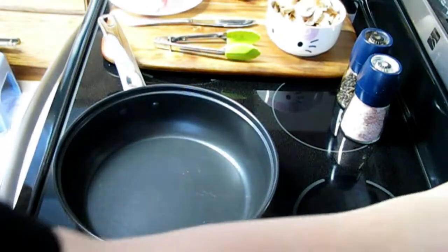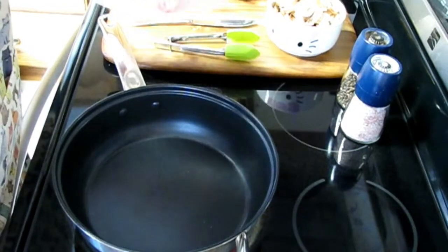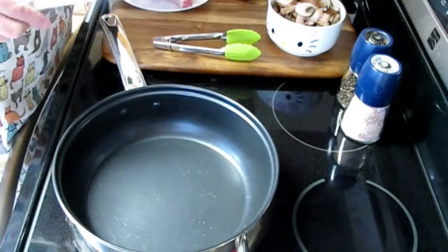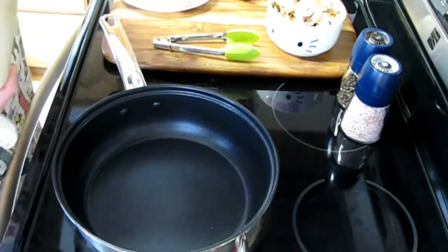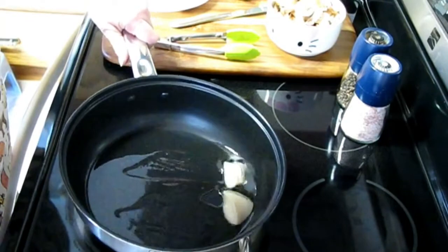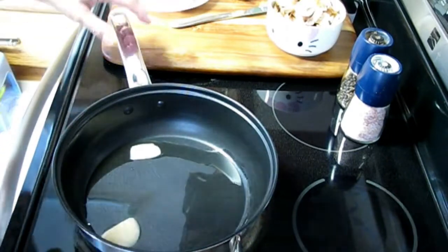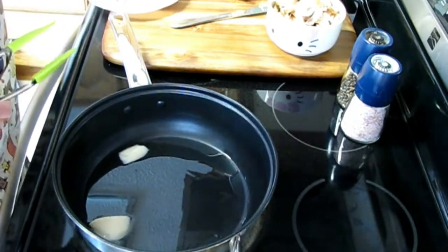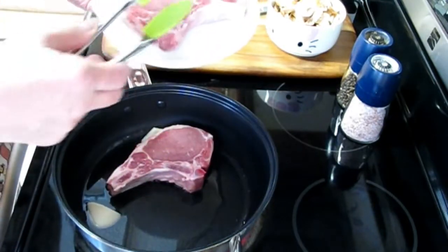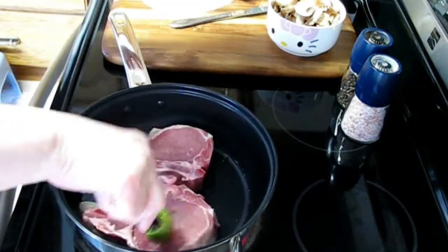I'm going to start by turning on my heat. Today we're going to have pork chops — you could really make this sauce with any meat. I've turned my pan on and I'm going to fry my pork chops in bacon fat. Our bacon fat is melting nicely, so I'm putting the pork chops in now. You can wait till the pan's a bit hotter, but it really doesn't matter because you want to cook your pork chops thoroughly. If your pan is too hot when you first put them in, you might burn the outside while the inside is still raw.